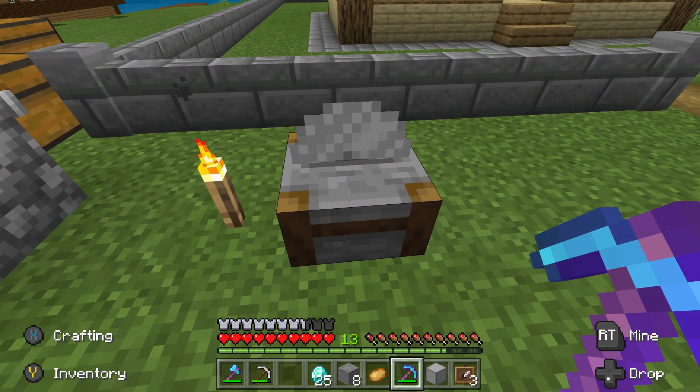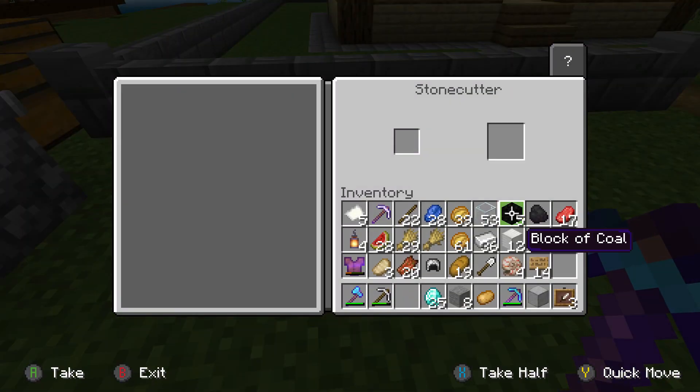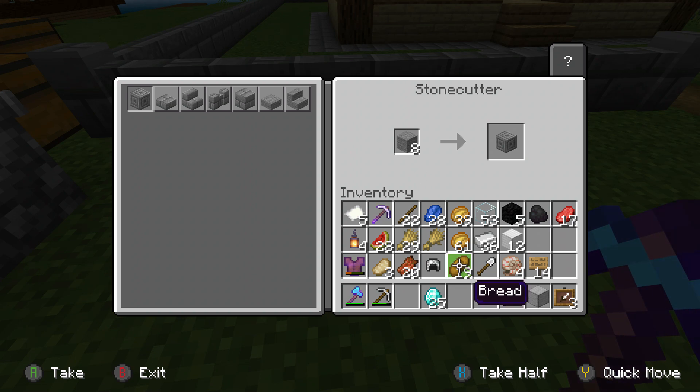The stonecutter is actually really, really easy. It is basically just a specific type of crafting table where you load in your type of stone, and then it just shows you all the different types of stone you can make from that stone. Which is pretty easy.